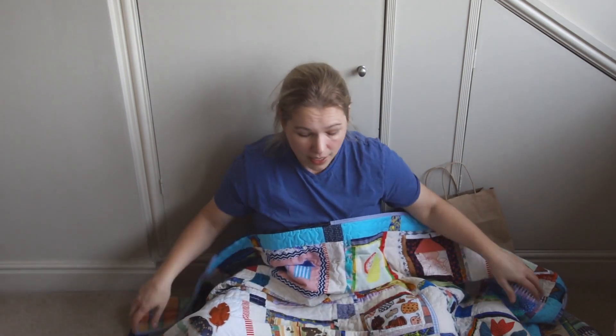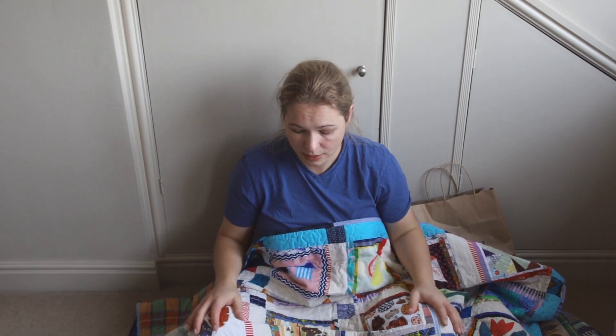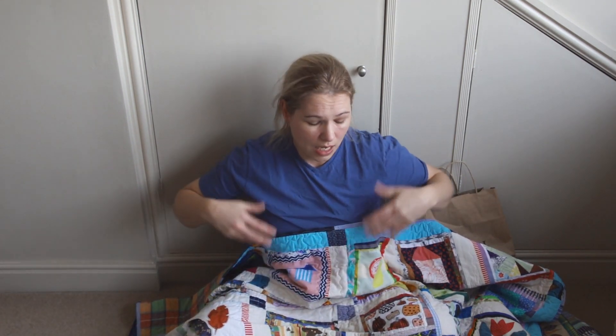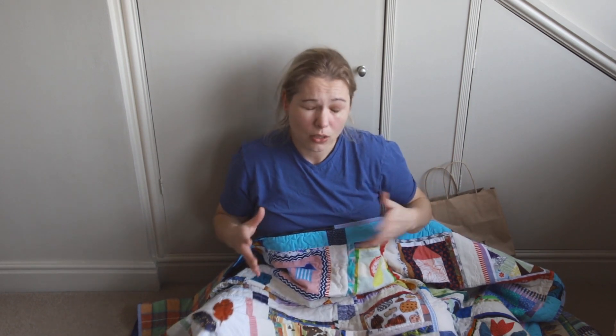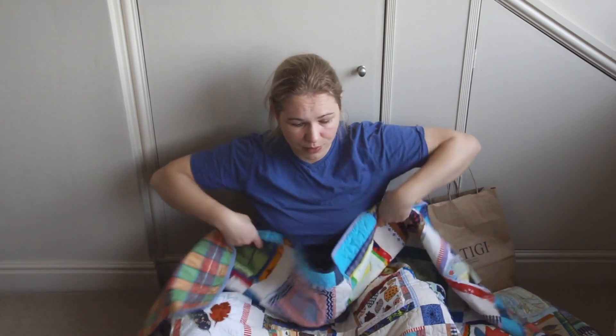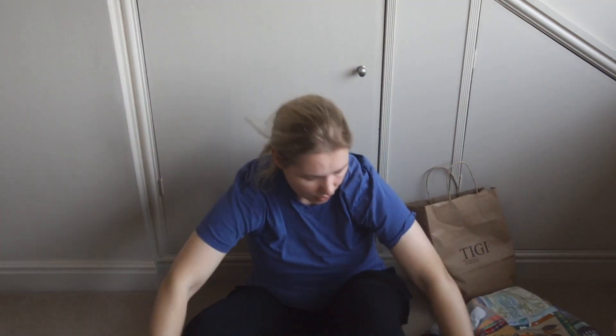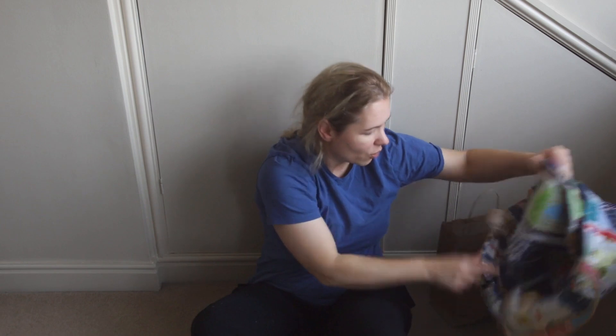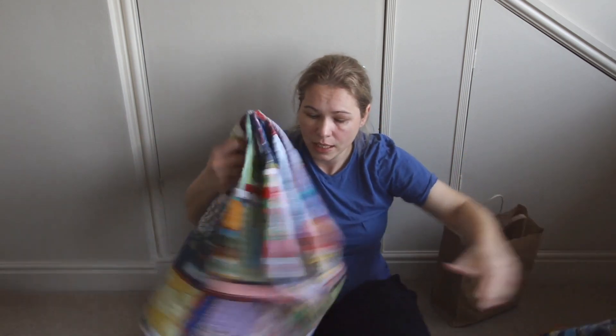I've got plenty more blocks left, some of which I've kept for something other than a quilt because I was worried those blocks may not necessarily handle washing and heavy use very well. That said, we hope the quilt will be used a lot — that's what we want. So that's one quilt, and I did make a second quilt from some of the blocks.